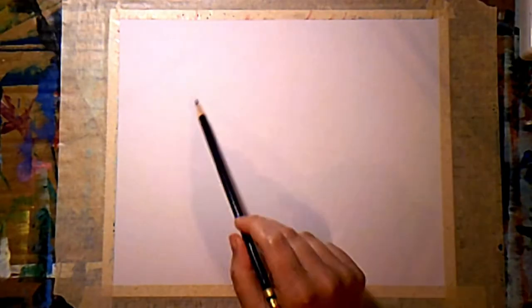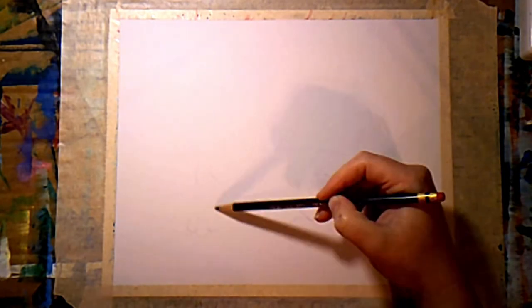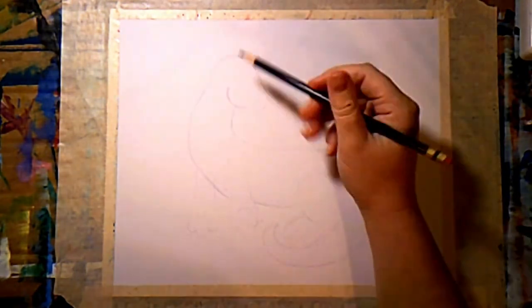I'm just using my Prismacolor color erase pencil in violet and just sketching in my dragon. My mixed media paper is just taped on with some masking tape so it doesn't move around, and so when I put water on it it doesn't buckle.